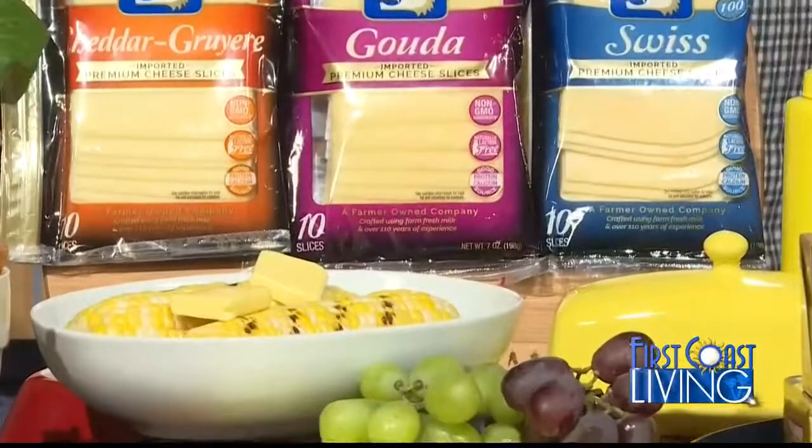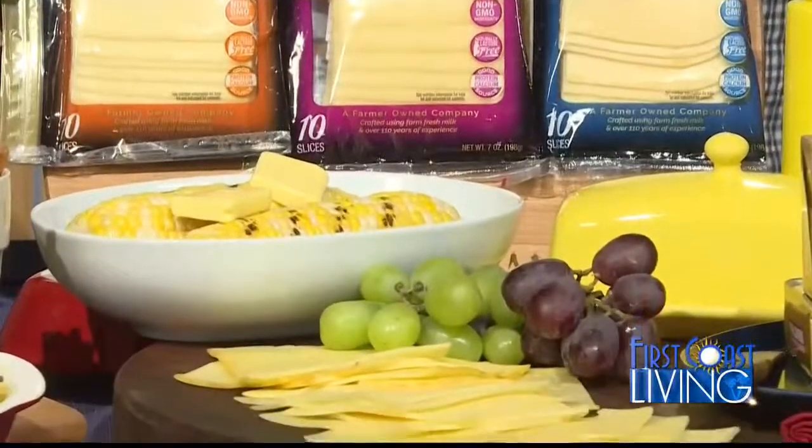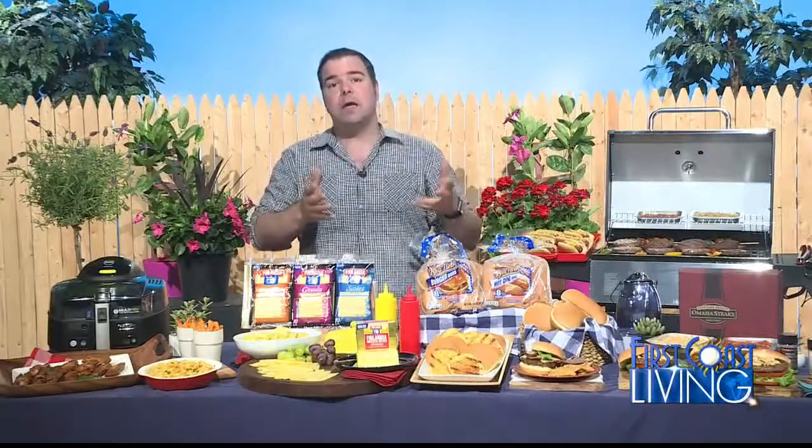And even giving their cheeses a great meltability. As you can see right over here, there are many premium varieties of sliced cheeses like cheddar, gruyere, gouda, Havarti, Swiss — you name it. Plus, all their cheeses and butters are free from artificial hormones and non-GMO.